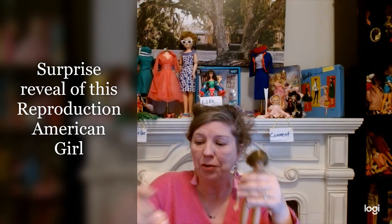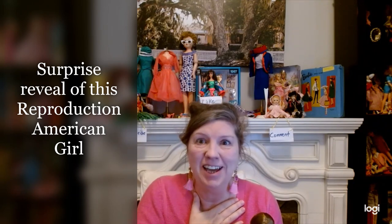And now I'm left with this reproduction American Girl. She's not as ugly as I thought. You've got to wait until the end — I've got this adorable little outfit I'm going to put on her, and she's going to make this transformation. You've got to see it!